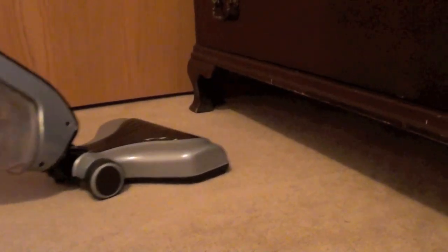One nice thing about this Hoover Lynx is that it can get under furniture very easily because of the lower head on it.